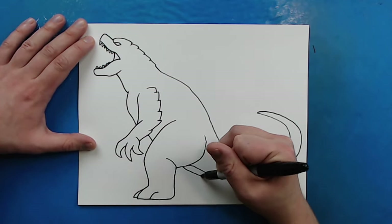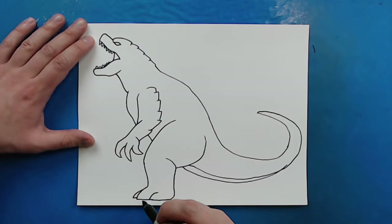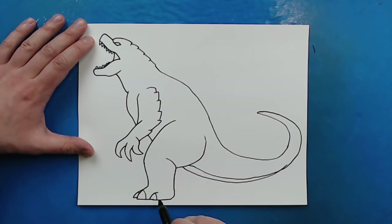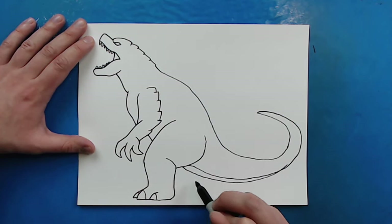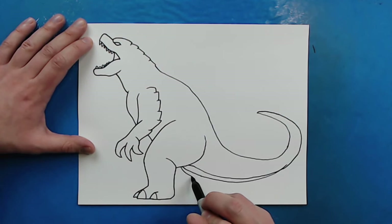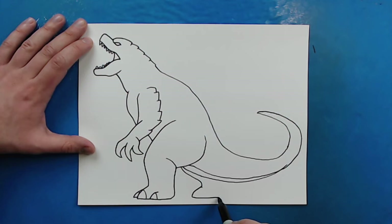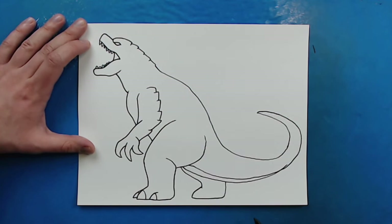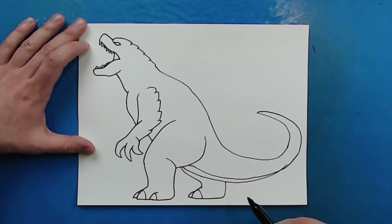I'm actually going to make this tail a little bit fatter right here, just bring it down. Then I'm going to add two little curved lines on here. I want to put another leg back here, so starting right here I'm going to draw a line that curves down and then goes to here. I'll make a little line going down, it's going to come back and then curve up. Then I'll put a little curved line for the toe and then another little toe right there.